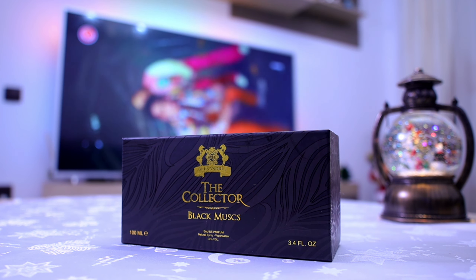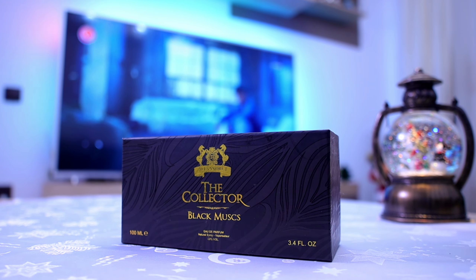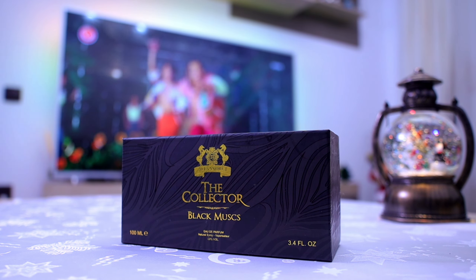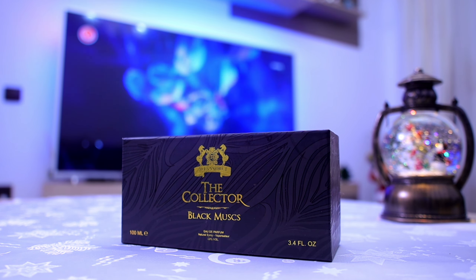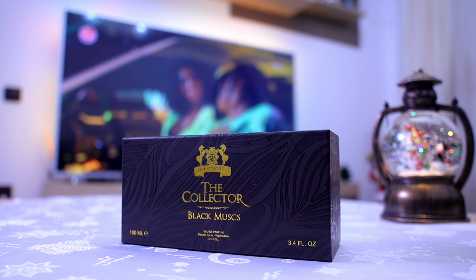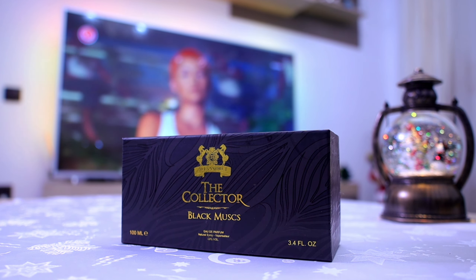But in reality, just like Morning Mass which I already reviewed, this one leans a lot on the feminine side. So for me, Black Mass is a feminine fragrance — but this doesn't mean that you cannot try it first, see how it smells, and see how it performs on your skin as a man.